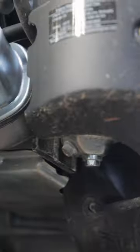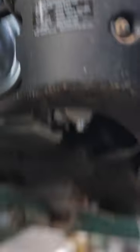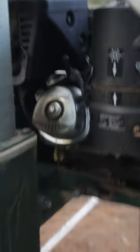Just under here, there's the bowl. Drain that bad boy there, put fresh fuel in, don't mess around.